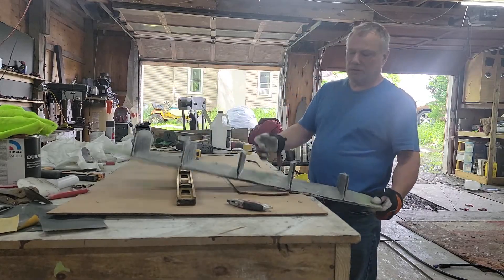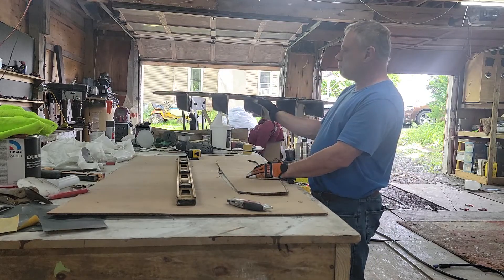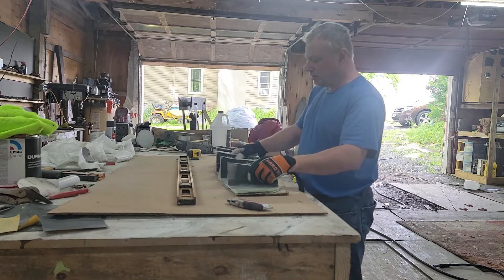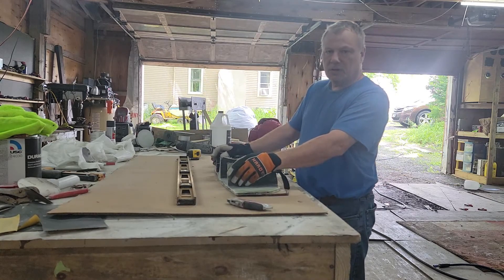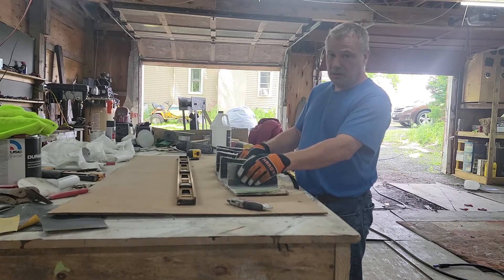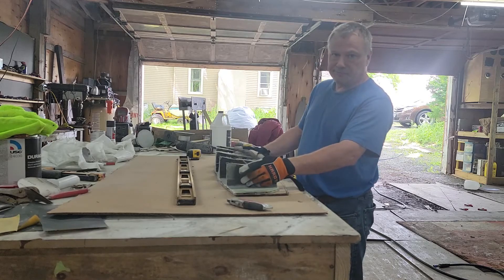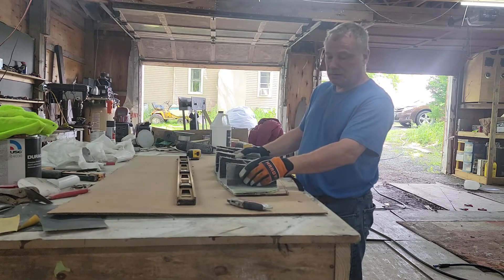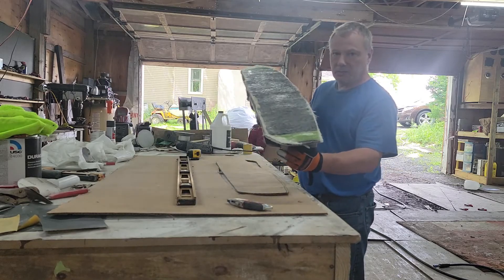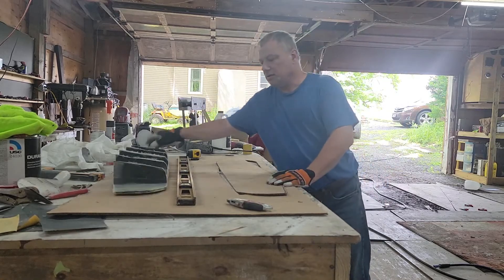So this was our prototype — it goes on like this. You always want to make a prototype before you actually make the final piece because you want to make sure it's going to work and it's going to look halfway decent. Our prototype is all made out of cardboard.